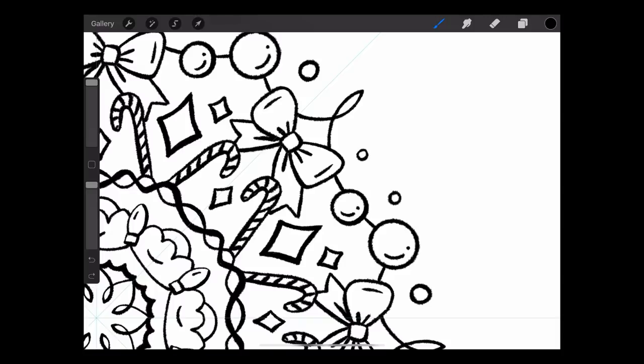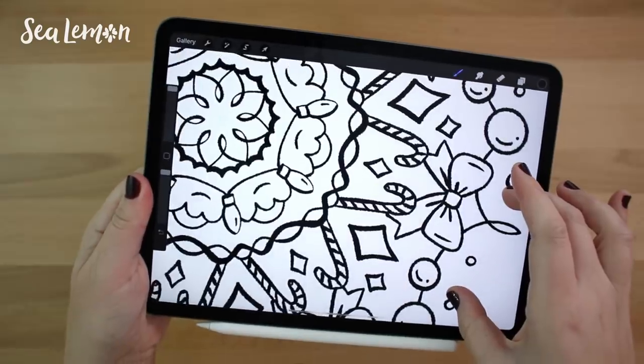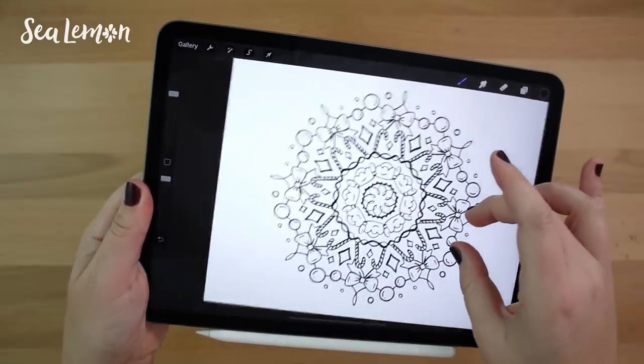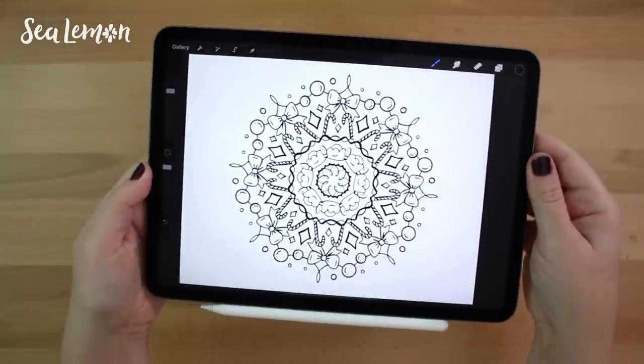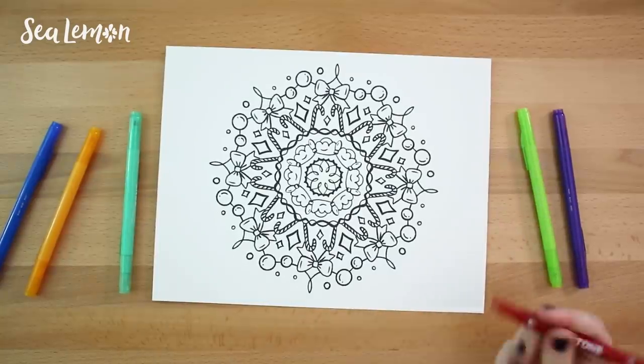Here is my final Merry Mandala that I doodled in Procreate. If you guys like these coloring pages and want more of them, I might make a Patreon tier that offers them monthly — let me know if you're interested in the comments. I hope this was fun to watch and you have fun coloring in the free mandala. You can find that link in the description below to print it out. Hit that thumbs up if you want more videos like this, and if you have any suggestions for classes or tutorials helpful for drawing on an iPad, I'd love to know in the comments.